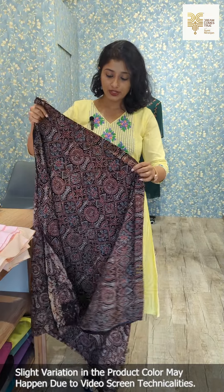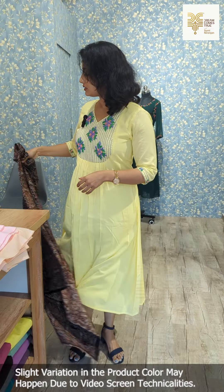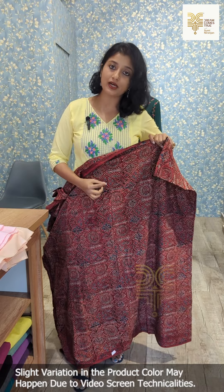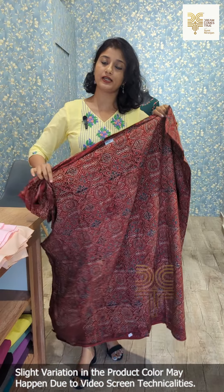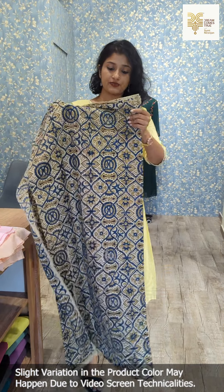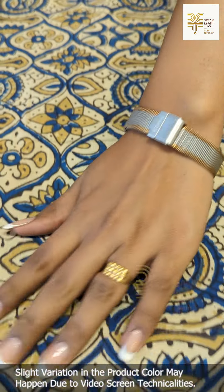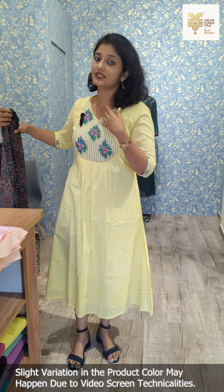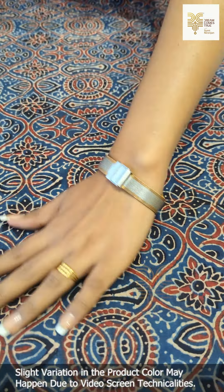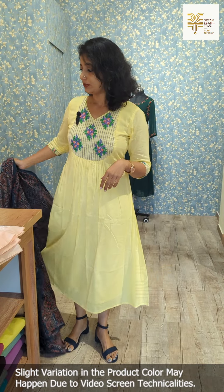In black, it is maroon, indigo blue combination. Of the black shade, the indigo blue is the main shade — that is the maroon and black shade, which also has a combination of blockprints. This is the running material.